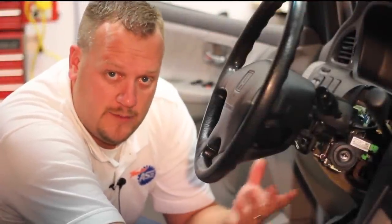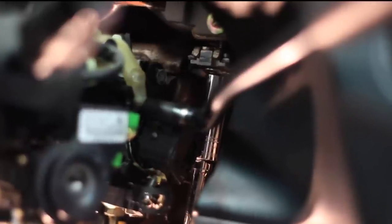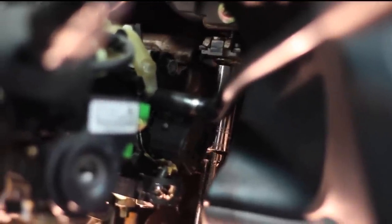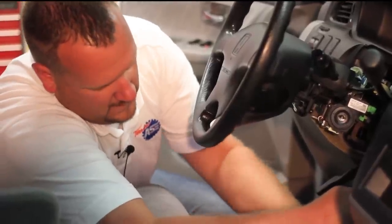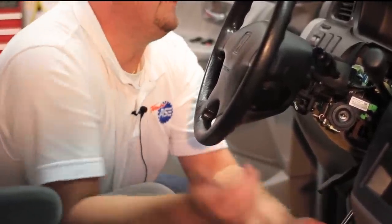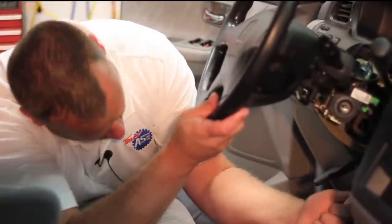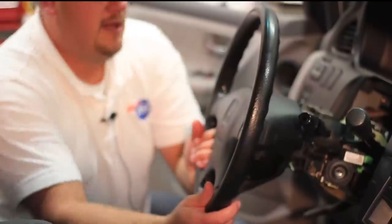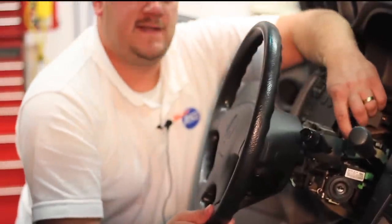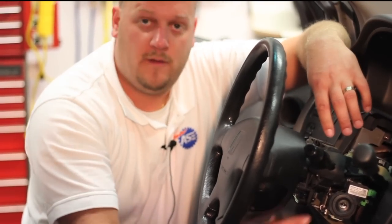There are two 12-millimeter head nuts holding up the top of the column. There are a couple lower ones, but we really don't need to remove the entire column — let's start by loosening these nuts, which will allow us to tilt the top of the column down a little bit. That allows us to drop the column just enough to access the bolts on top where we'll need to remove the original unit.